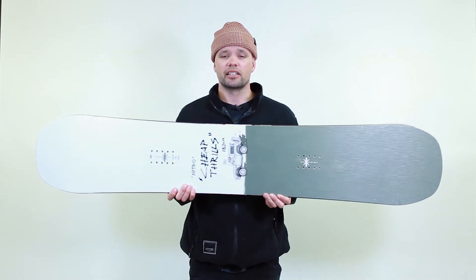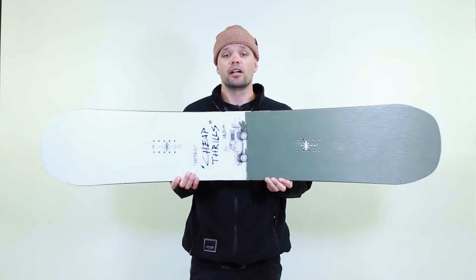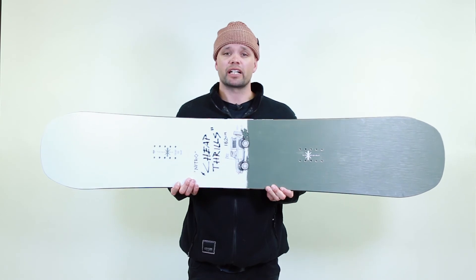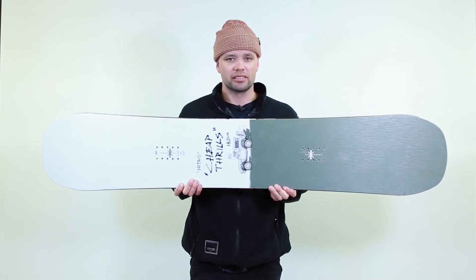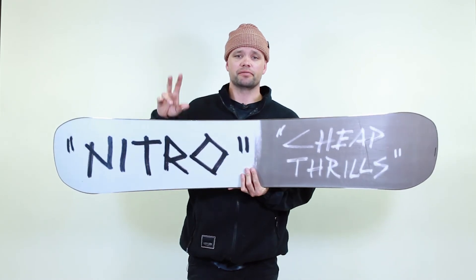I would recommend the Cheap Thrills for anyone looking for an affordable and very playful softer park board for hitting rails and jumps. If you want to cruise the rail line all day long and have a daily park driver that can take a beating — and a board that Jeremy Jones, Dominic Wagner, Benny Urban, and Nils Arvidsson all back — then the new 2021 Nitro Cheap Thrills is the board for you. Thanks for watching and see you in the park. Peace out.